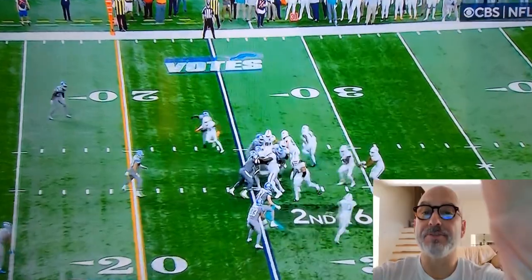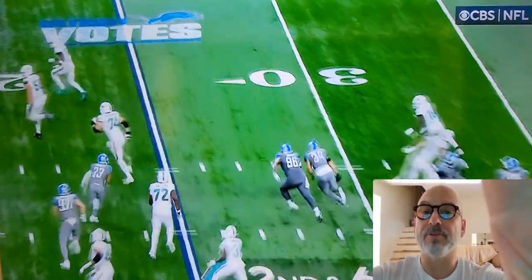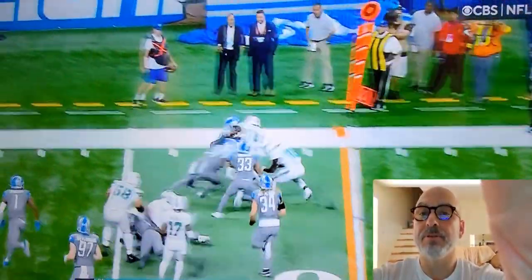And then you have Tyreek Hill as the reduced X, which we know has great speed. You get the flip toss from Tua. Look at the lineman releasing downfield. That's a nice design.